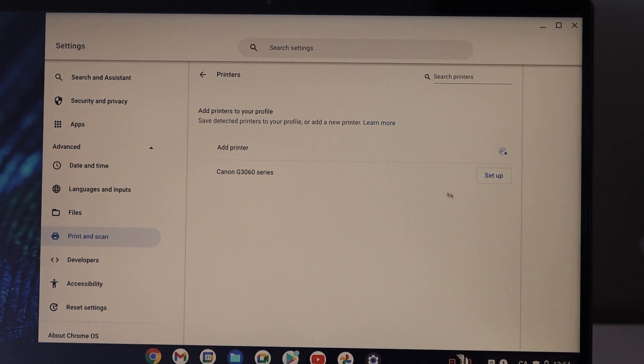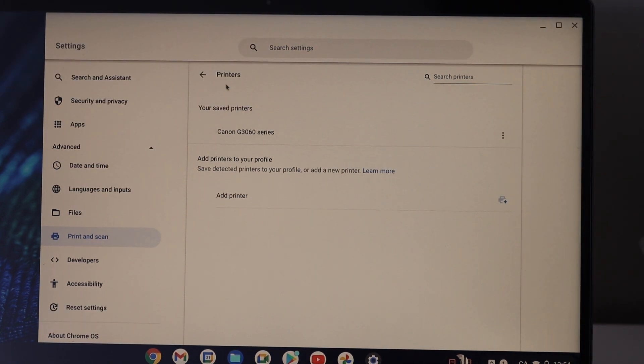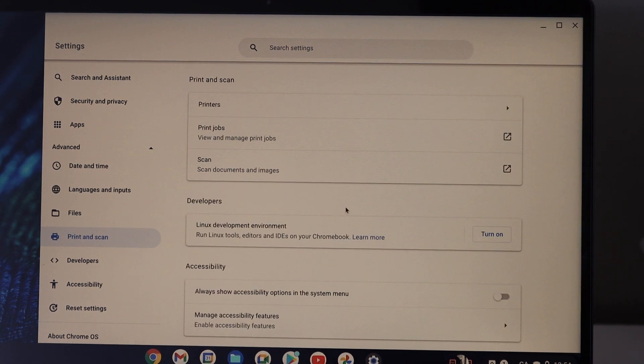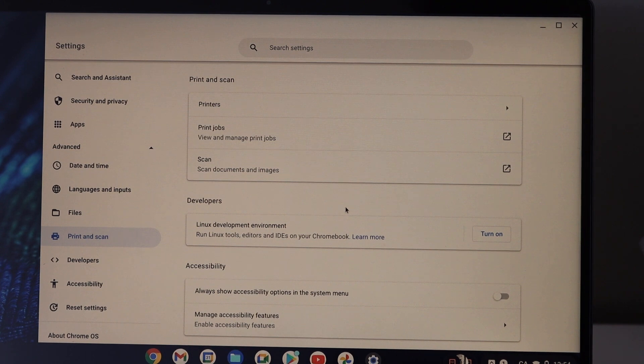On the top you will see Printers — all the Wi-Fi printers will be listed here. You can just select your printer and click on Setup. Within a few seconds you will get a notification that your printer is added. Now we can go back and use it for printing and scanning.